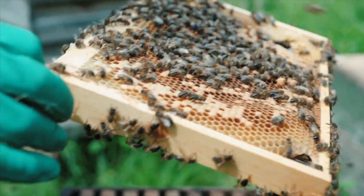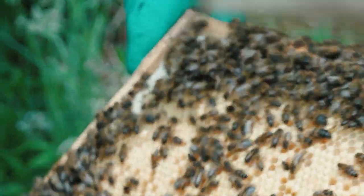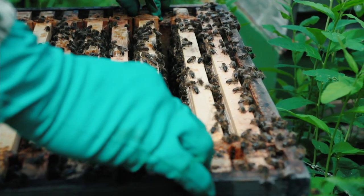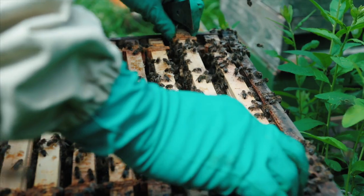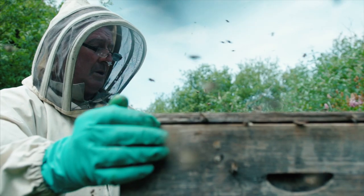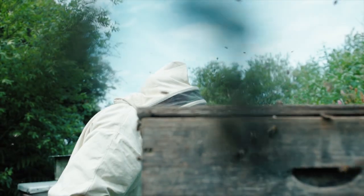Bees collect nectar and pollen from flowers — nectar being their carbohydrate and pollen their protein. They'll also collect propolis, which is collected from tree buds. They use this as a DIY material in the hive, and it has antibacterial, antifungal, and antiviral properties. They use it to polish the cells for the next lot of grubs, or clean the cells for the honey they collect.